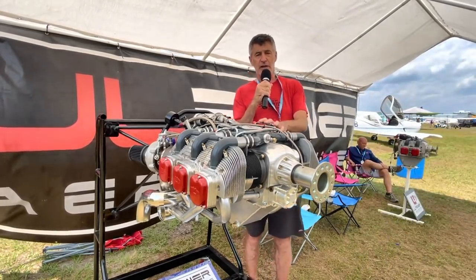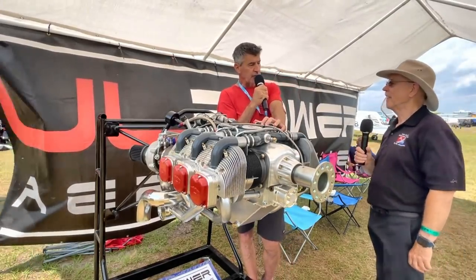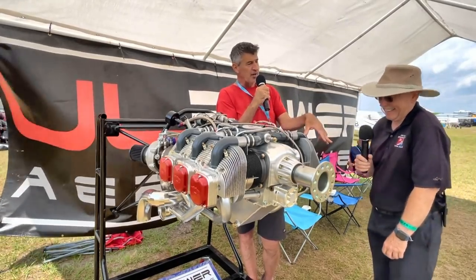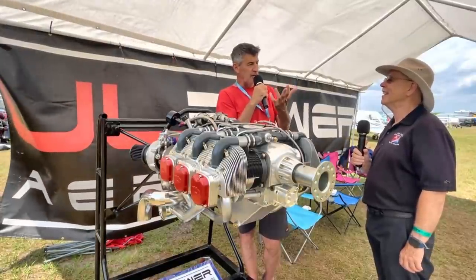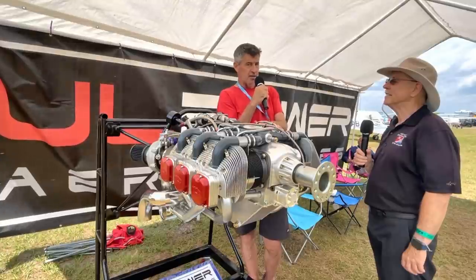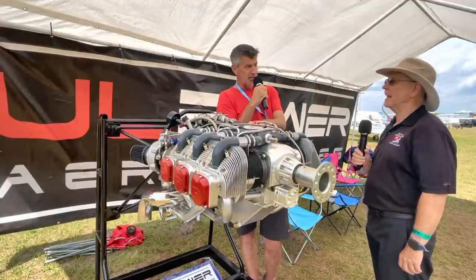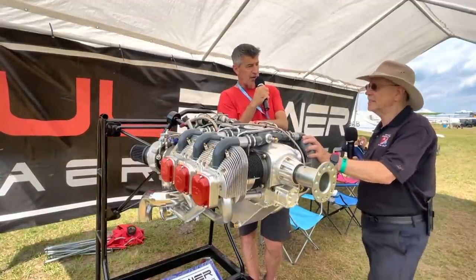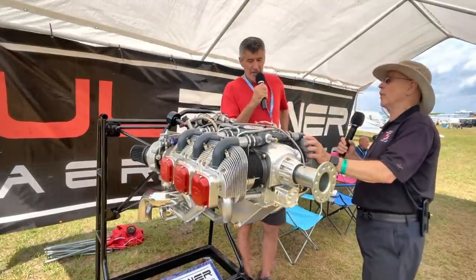Our first customer in the US with this engine is a twin Velocity. They had 160 horsepower normally aspirated on each side, so they've gone from 320 horsepower on takeoff to 440. With normally aspirated engines you lose about three percent of horsepower every thousand feet, so two 160 horsepower engines at 15,000 feet is about 100 horsepower total. Now they have 440 horsepower at 15,000 feet. They're trying to figure out how to pressurize the plane next.